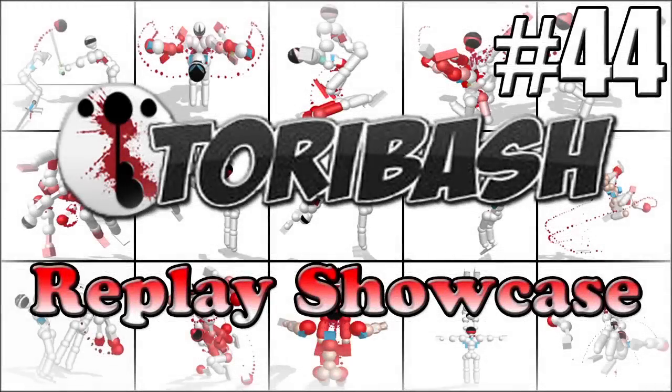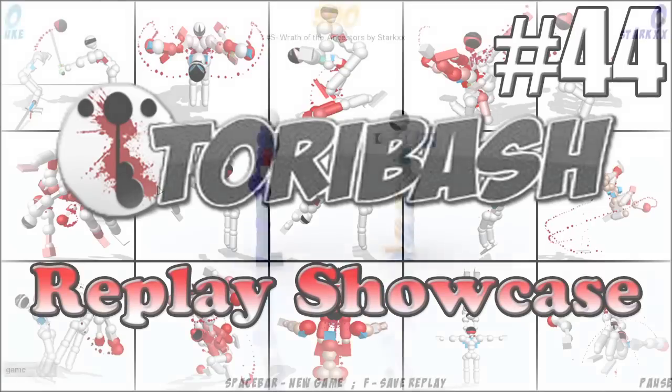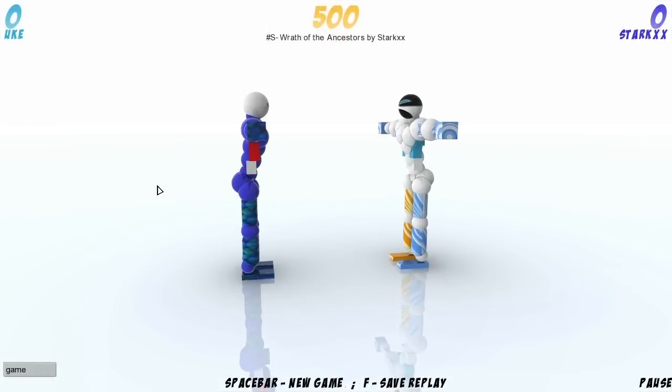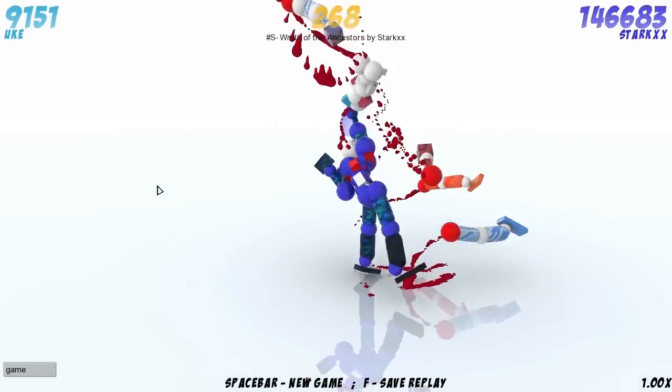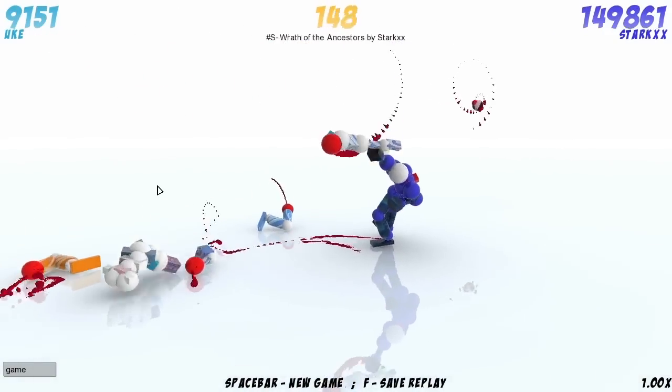Hey guys, I'm on the Atari Bash Replay Showcase, Episode 44, with me Jack Morris from Man of Fire Films. So this week, let's take a look at Wrath of the Ancestors by Starks — or Stark XX, or whatever you want to call it — which is a very nice replay and a very nice replay to open with.